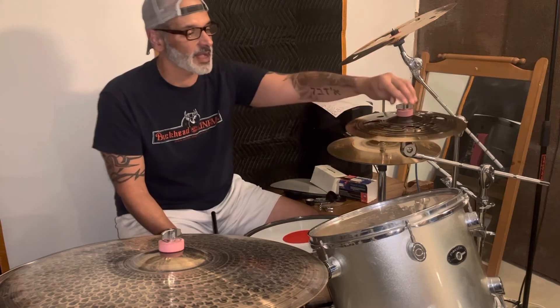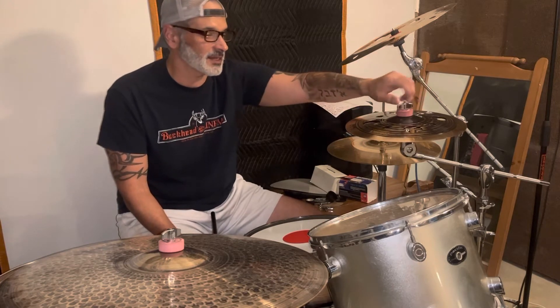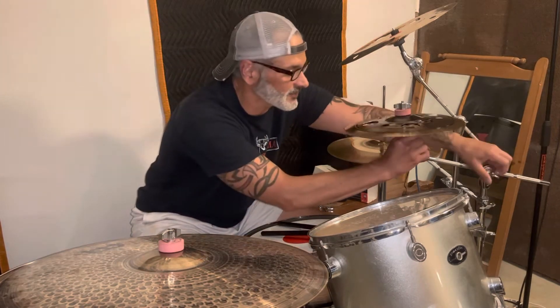I'm sure everybody knows Meinl is coming out with stacks pretty much on a weekly basis. And it seems like every time they get more expensive. And you're like, holy shit, I can't afford that. I'm the drummer of a band.